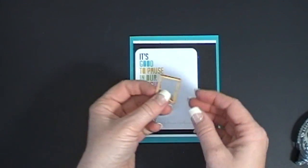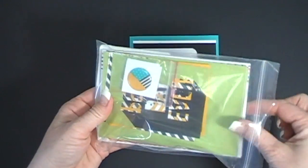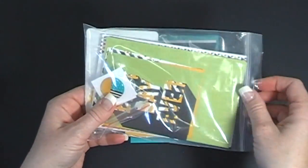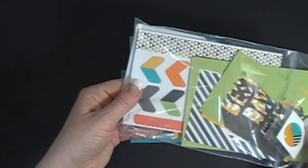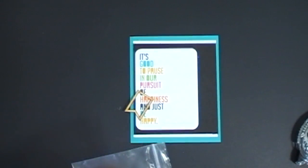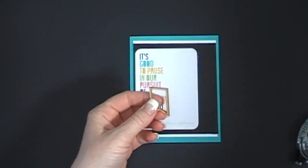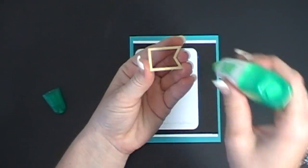Then there's this super cute wood veneer — you can get this pack also. This is the Everyday Adventure accessory pack and it comes with tons of accessories: stickers, letter stickers, all kinds of stuff. It's super cute. And it also comes with these wood veneers, so I'm going to adhere this down using a little bit of Tombow glue.